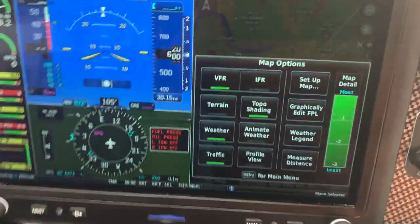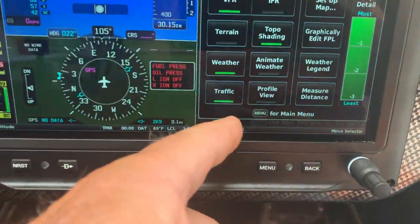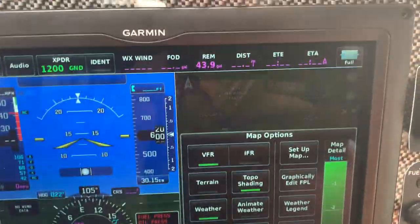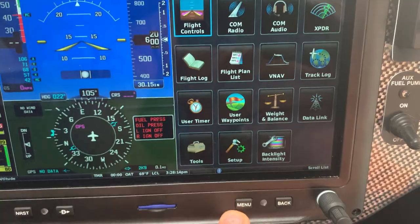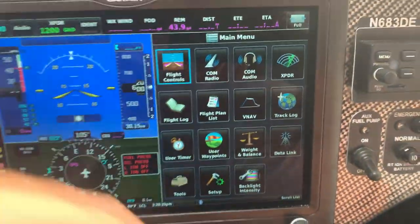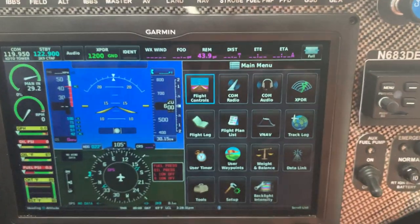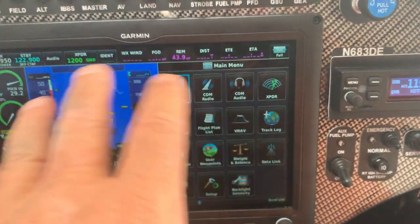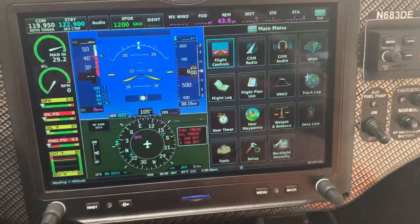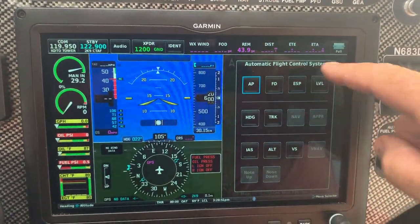When you press the menu button while on the main map, you get on-the-fly configuration options: map type, terrain shading, animated weather, traffic overlays. If you hit the menu button a second time, it takes you to the main configuration menu with more options. It's never going to let you change anything that would cause a problem while flying — just preferences — so feel free to go in and play with them in the air.